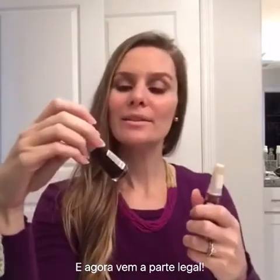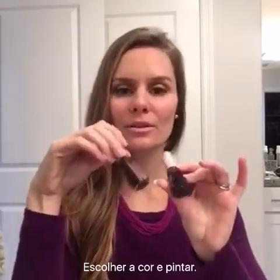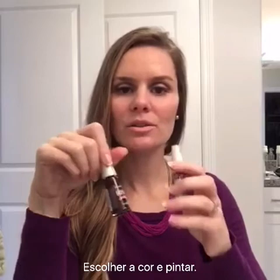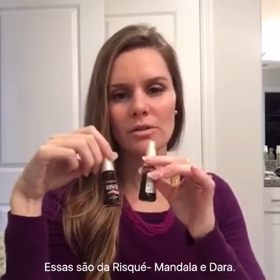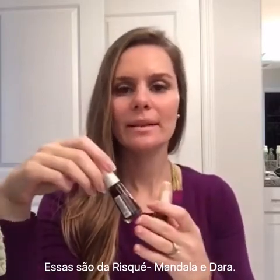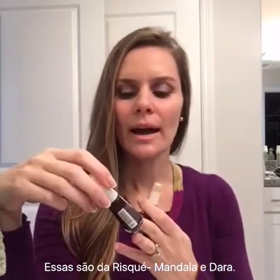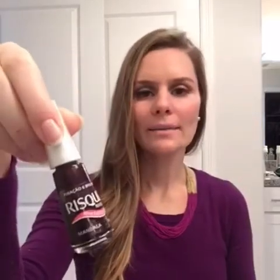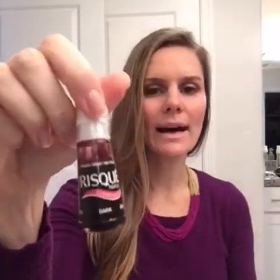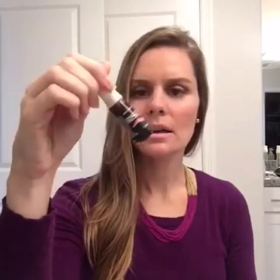Then the fun part — you choose the color you're going to wear. This week I decided to go dark and I'm going to mix two polishes. The first one is from Risque and it's called Mandala — it has a little bit of shine. On top of it I'm going to use a darker one that doesn't have glitter.